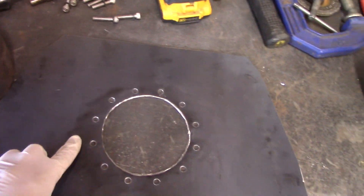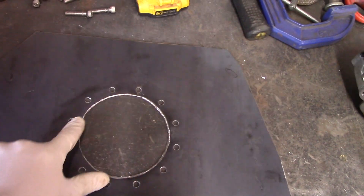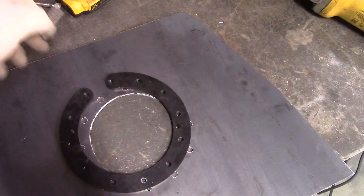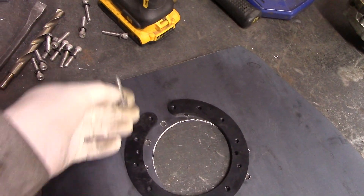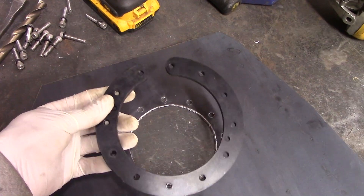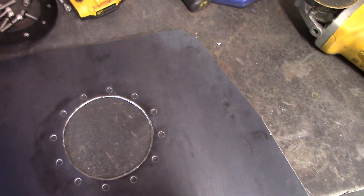I need to test fit this to make sure it fits, so I don't weld it all together and find out one of the bolts isn't lined up. I'm going to run all 12 of these bolts through into the retainer piece that will be located underneath inside the fuel cell and make sure it all lines up.